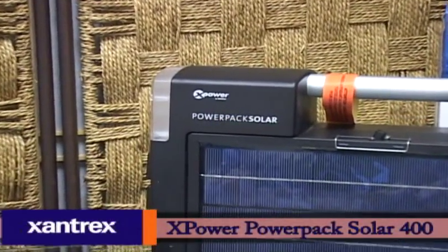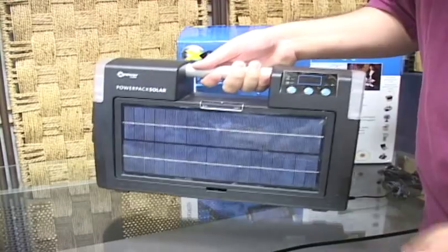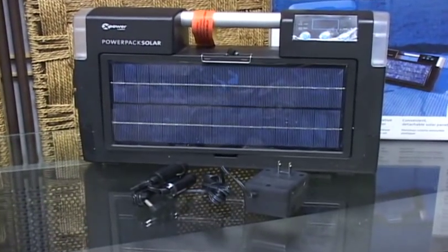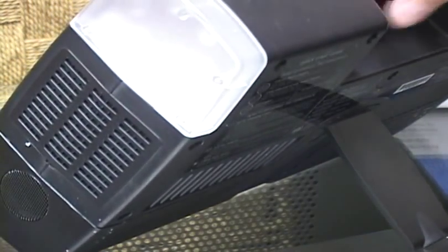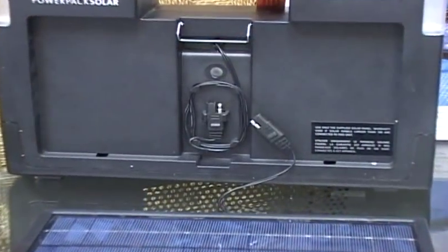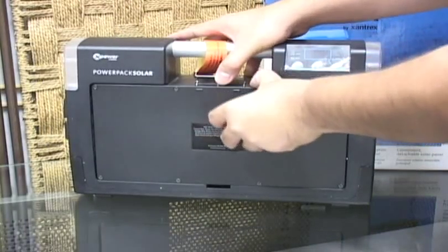The Xantrex X-Power PowerPak Solar 400 is a mobile battery, solar charger, power inverter, and emergency lighting system rolled into one. At 12 pounds, the PowerPak Solar feels surprisingly light, and the large handle allows the unit to be easily transported. Out of the box, it comes with everything you need to be up and charging in minutes — an AC to DC charging adapter, a 12-volt charging cable, and the instruction manual. The most distinguishing feature is the 5-watt solar panel at the front of the unit. A kickstand on the back lets you tilt the device to take full advantage of solar charging. The panel is detachable with a 1-meter cord linked via a dual banana plug connector, allowing you to keep the PowerPak out of the sun while positioning the panel for best exposure. You can also reverse the panel before locking it into place, protecting the solar cells while in transit.